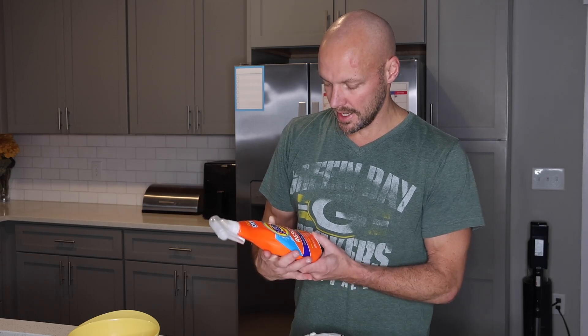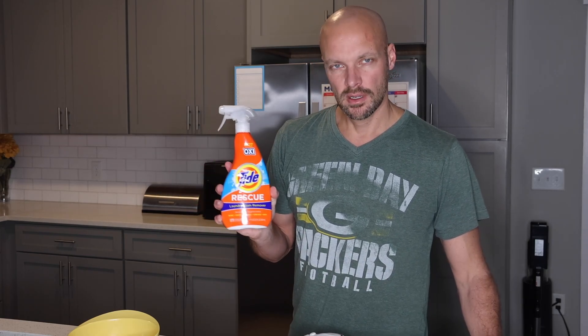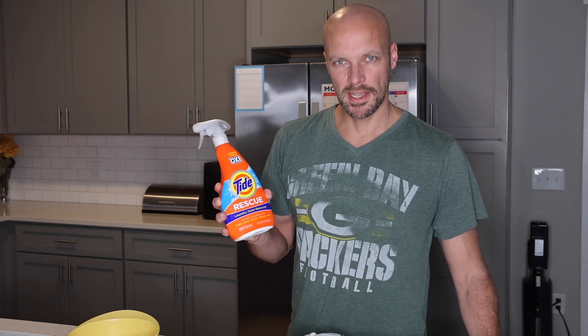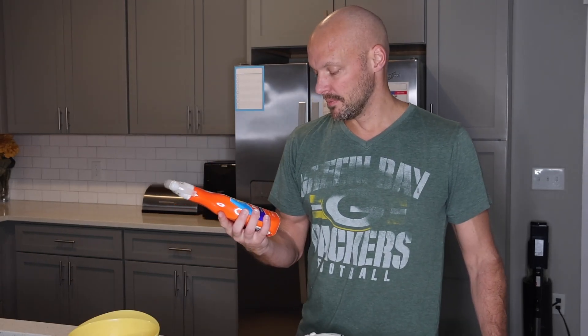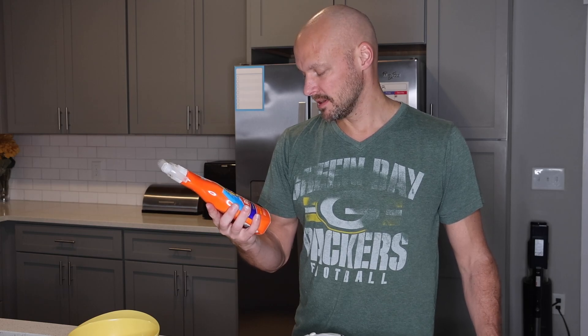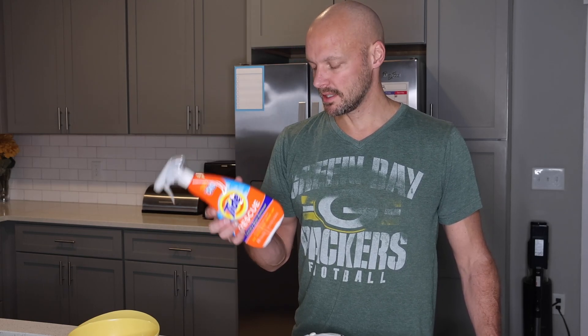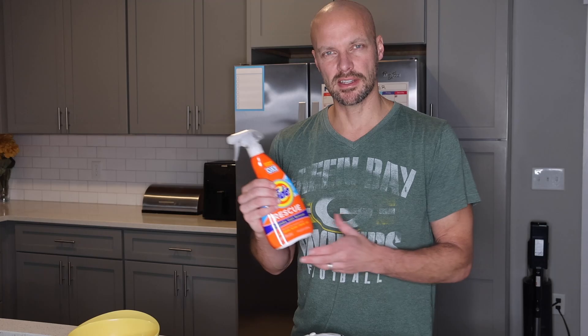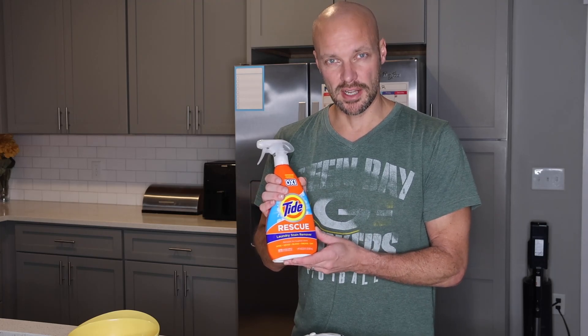What I've learned is that this really works well for it — laundry stain remover. We've removed a lot of things with this: ketchup, wine. It really does work extremely well. It says on it it removes wine, grass, blood, grease, dirt — so it does remove a lot of that. We've used that for sweatshirts, T-shirts, jeans, things like that. So if you get any grease stains on your jeans, give this a shot as well.